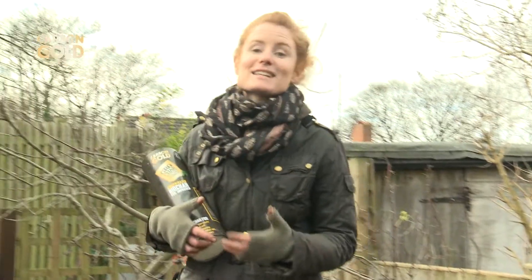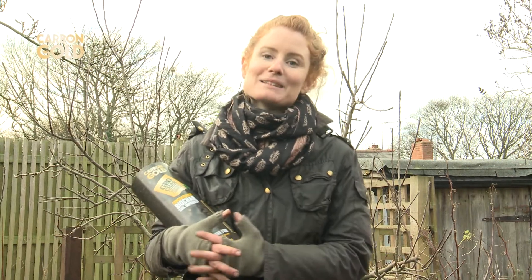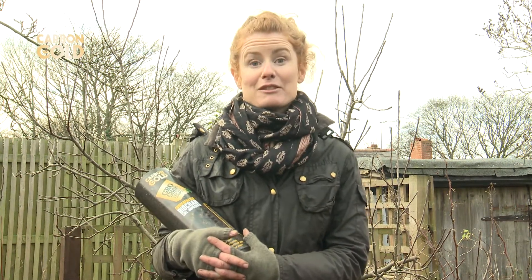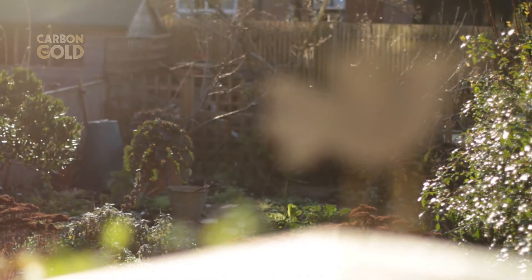I see this as the new black gold. It not only improves my plant yield but it helps save the planet too, and I'll be using it throughout the growing season. You can get Carbon Gold online or at good garden centres.